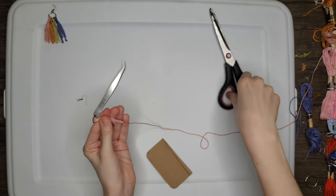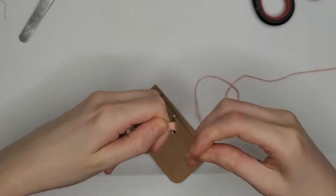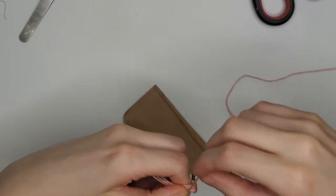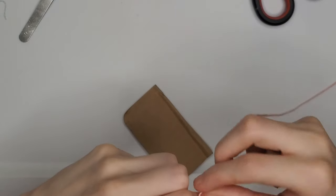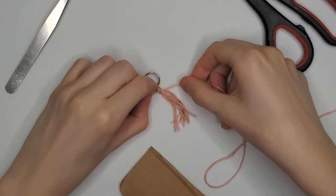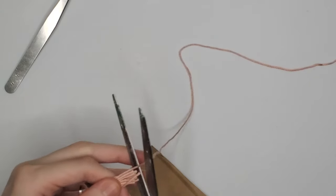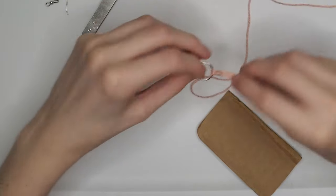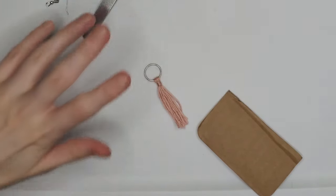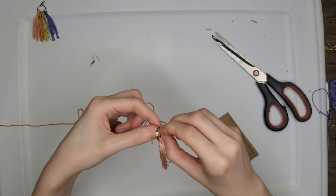Cut the extra long piece of embroidery thread to the length of the rest. Then take some more embroidery thread and wrap it around the part on the earring about five times to secure it, and tie a tight knot in the back. Cut it to the length of the rest, and now you've got the first part of the earring. Repeat that three more times with the other colors.